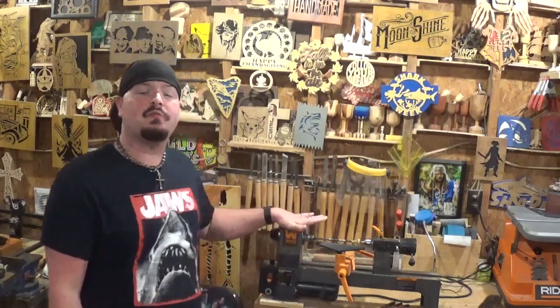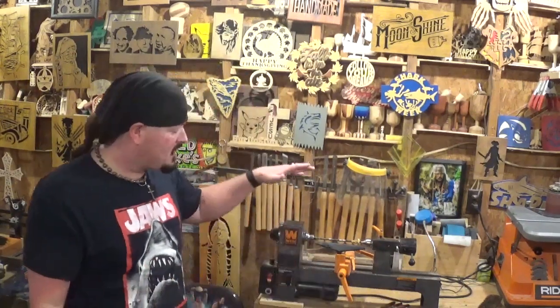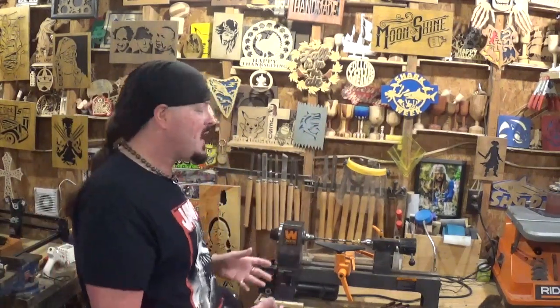When I originally bought this Wynn Benchtop lathe as a late Christmas gift to me in early January 2018, my intention was to immediately start turning pins. But after talking to people in chat rooms and Facebook groups, they told me the initial startup cost for pin turning can be very expensive. After getting the lathe and a set of chisels, I didn't have the finances, so I hopped into making goblets, and you can see them on the shelf. I've done a few videos on making goblets.